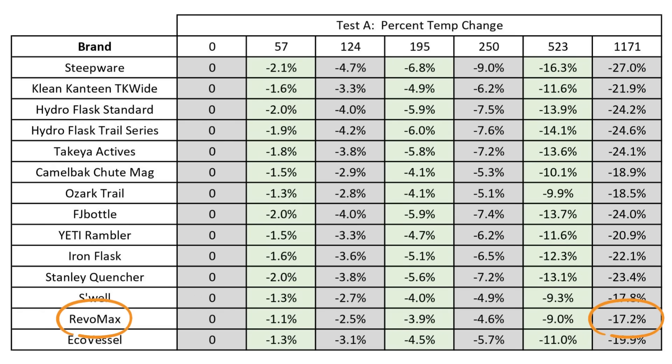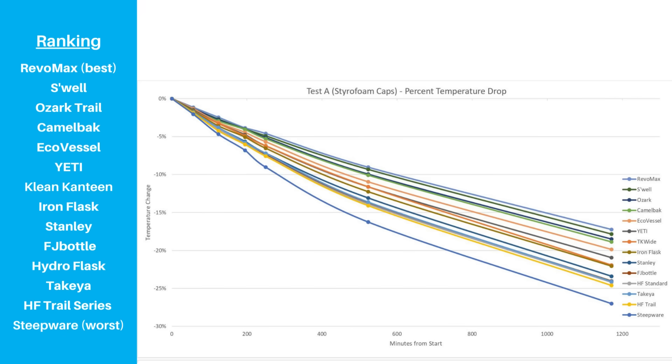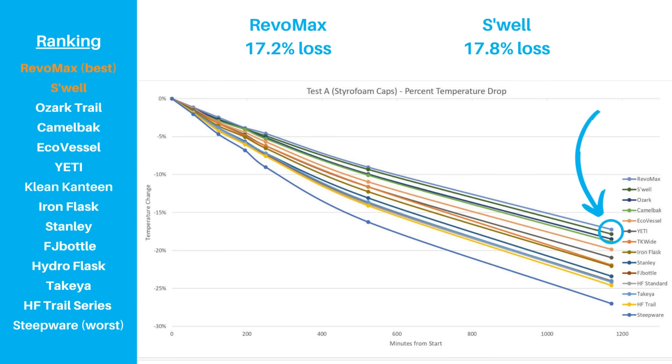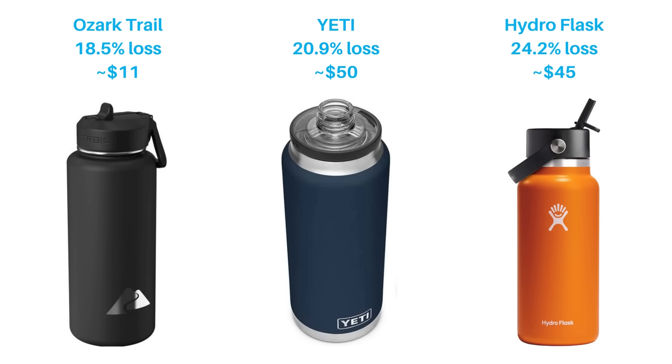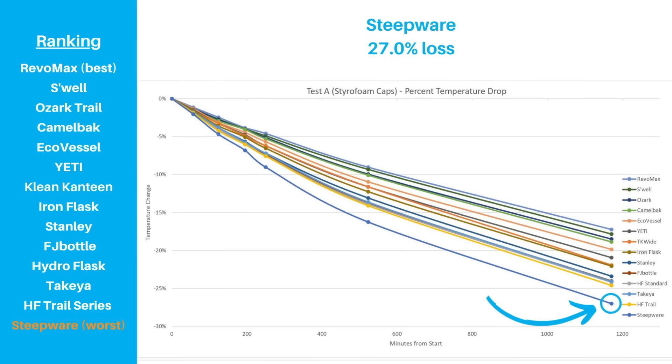Temperature drops ranged between 17.2% on the low end to 27.0% on the high end. Two of the triple layer bottles, Revomax and Swell, had the best results. The third triple layer bottle, Ecovessel, didn't fare as well, but it was still in the top five. The best dual wall bottle really surprised us — Ozark Trail, the Walmart bottle brand we bought for $11, had an 18.5% temperature loss, compared to 20.9% for a $50 Yeti Rambler and 24.2% for a $45 Hydroflask. The worst bottle by a wide margin is Steepware, which is a bit ironic given that it's primarily made for brewing tea — though most people will drink the tea within a few hours before it goes stale.